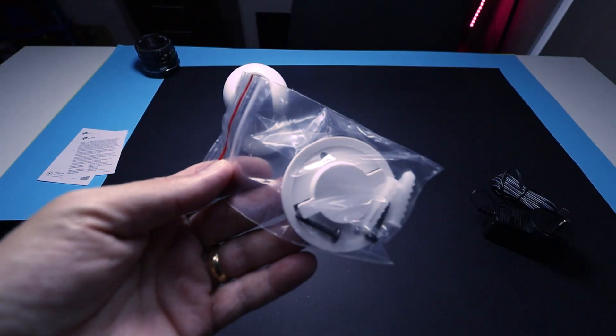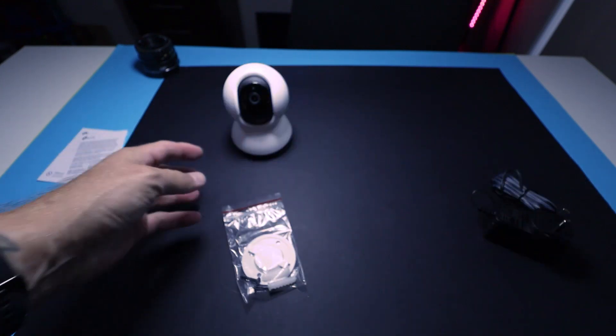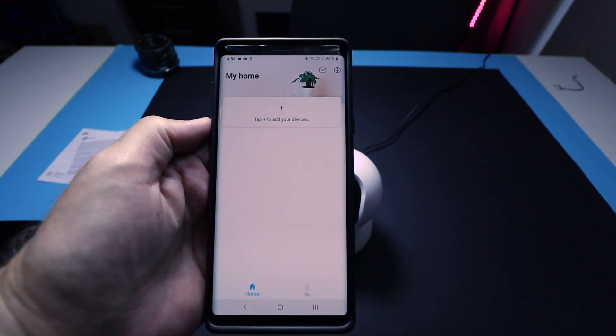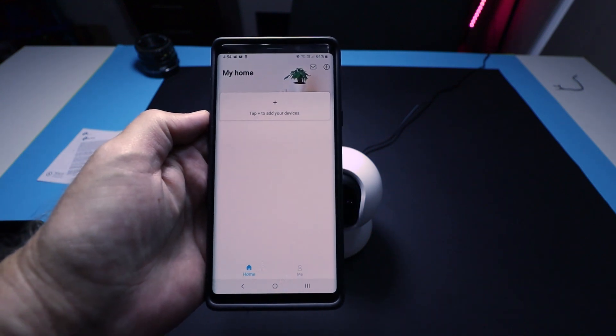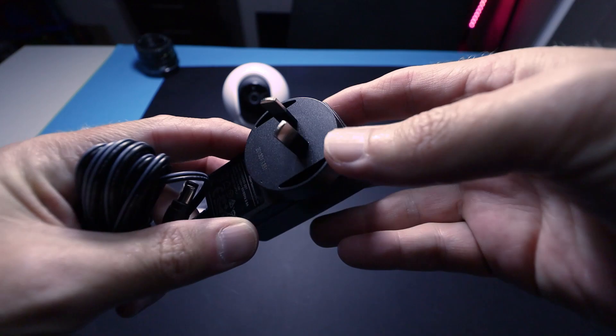Everything you need to install this to a wall comes in the box. You will also need the Tapo app, a Wi-Fi network, and a smartphone. To get started, the first thing you should do before you even take the camera out of the box is download the Tapo app and set up an account. Once you've done that, plug in the C200 — just plug it in wherever you're sitting; you don't have to have it in the right spot yet.